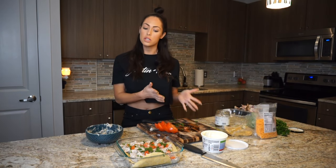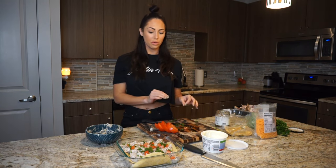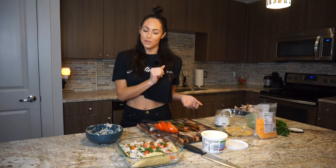I have the oven set to 450 right now. I'm going to bake it for 10 to 12 minutes just to make sure that it's cooked all the way through. And then it's going to be so good.